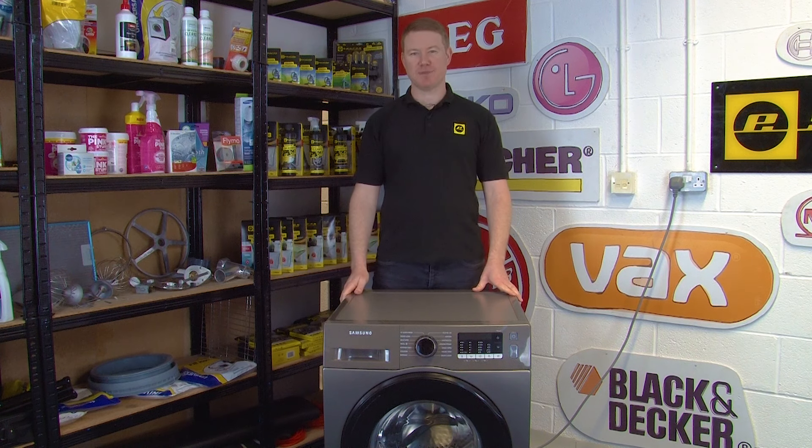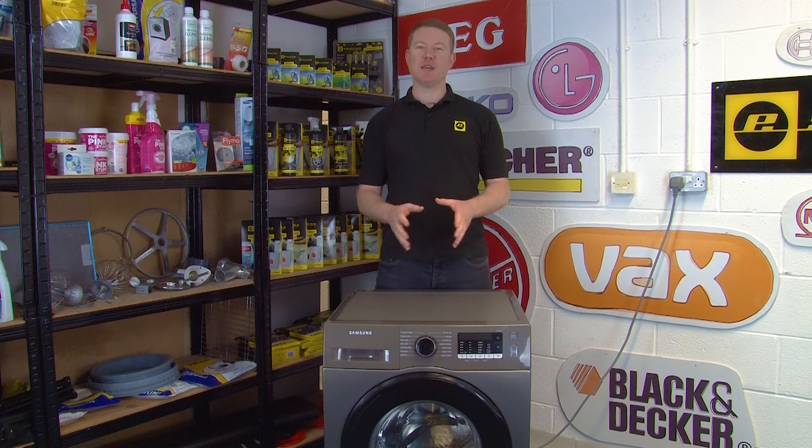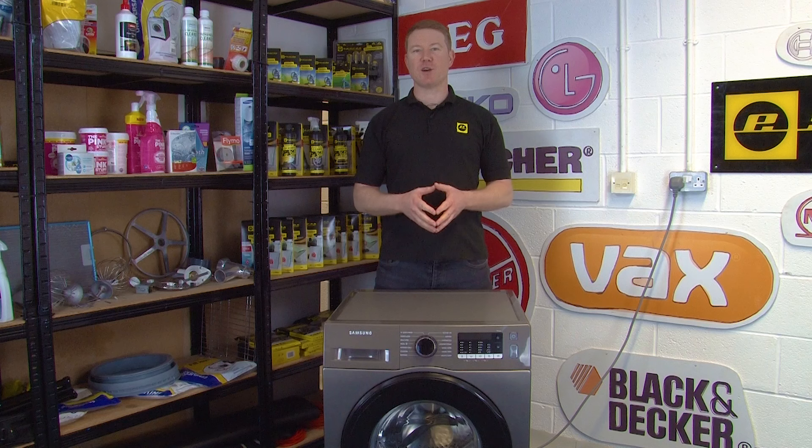Hi, I'm Matt from eSpares. In this video I'll be showing you what to do if your Samsung EcoBubble washing machine is displaying the error code DC, DC1 or DC2.